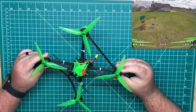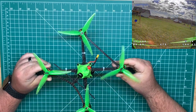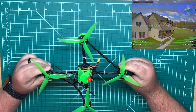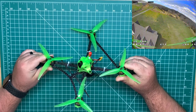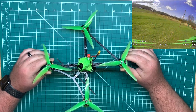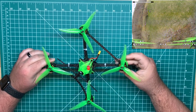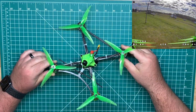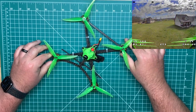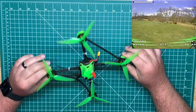I didn't have a set of the originals so I can't say whether that's true, but these have held up good for me so far with really no crashes on them. These Brother Hobbies are coming in at about 15.4 grams a piece versus the Racer Stars at 17.8 grams, so it's about two and a half grams per motor — about 10 grams saving overall on the build. Another thing I did swap out was the flight controller.